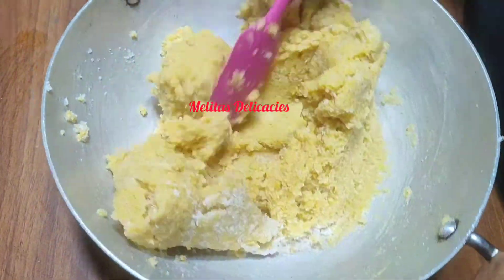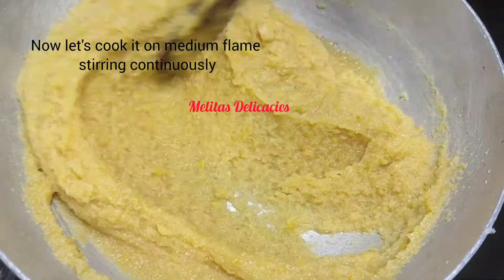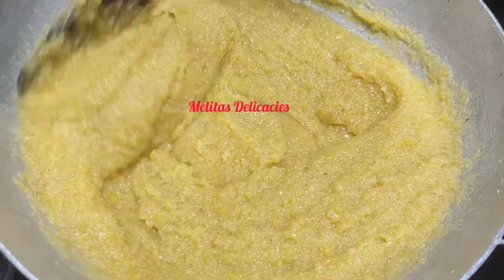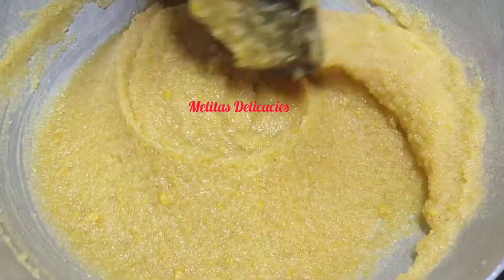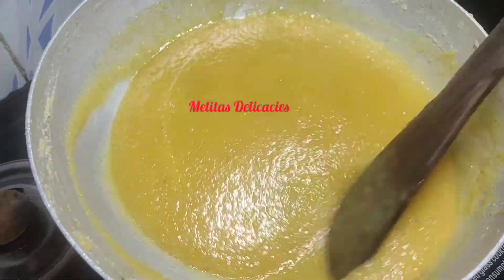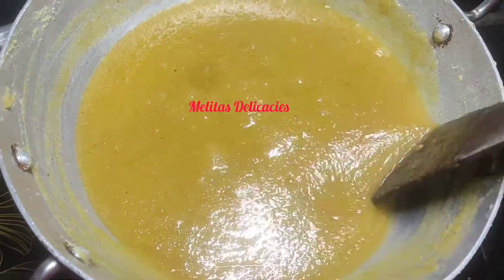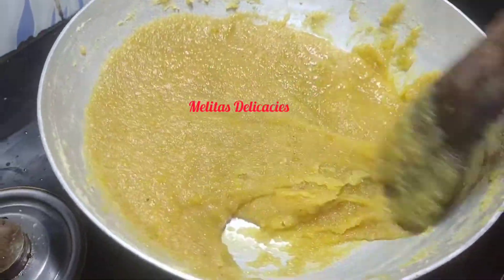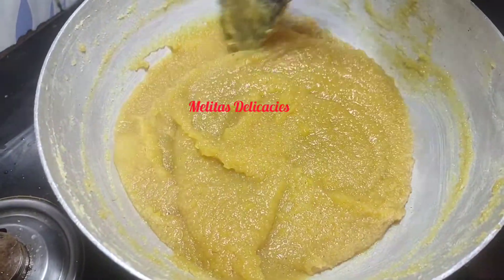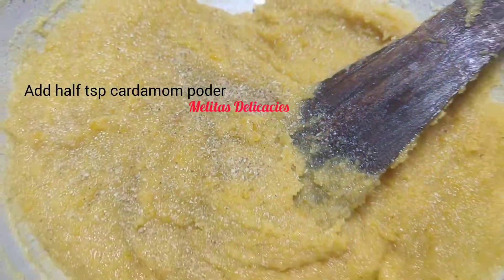Once it is well mixed, keep it on your gas stove on medium flame and keep stirring continuously. The sugar starts to melt and you can see the consistency becoming thinner. Dos is very tedious to make as it requires continuous rigorous stirring and it splatters a lot — the more water you use the more it will splatter. It takes about 45 to 60 minutes depending on your quantity, and you need to be patient, continuously stirring and scraping the sides often. Once the dos starts thickening, add cardamom powder and continue to stir until it comes to a ball-like consistency.